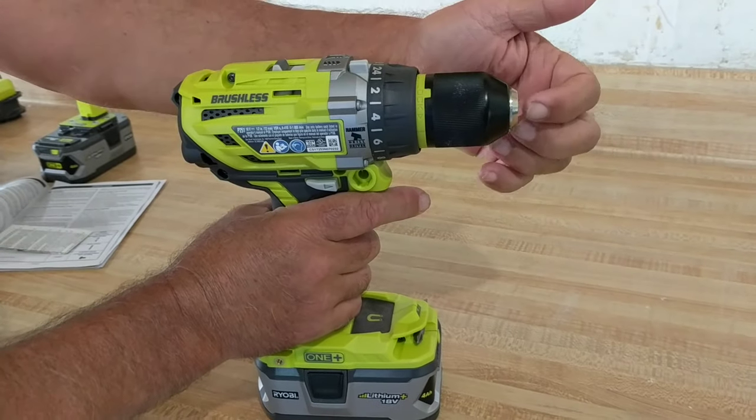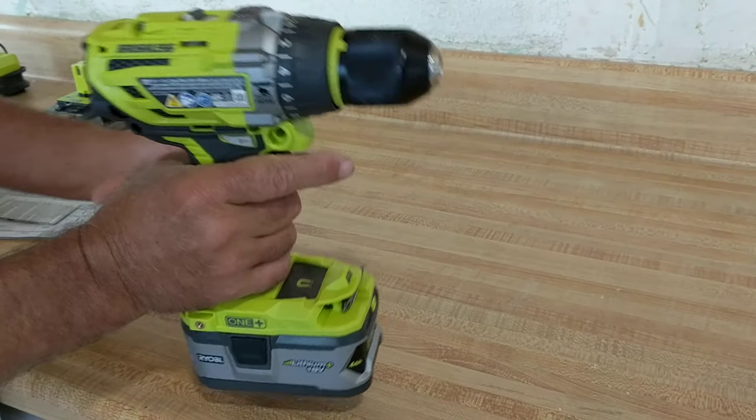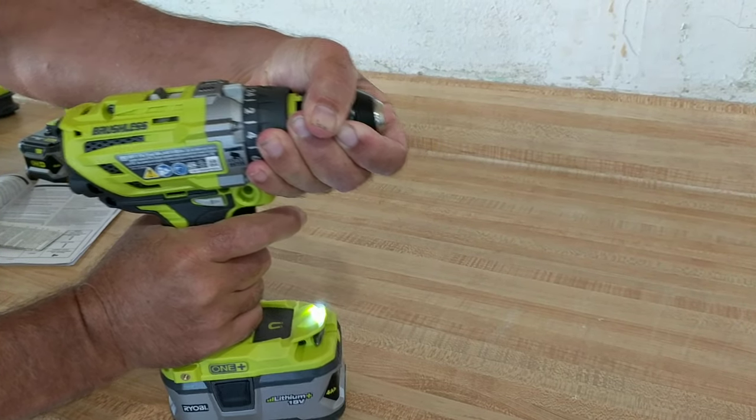The chuck has sucked in real tight. Just put it in the forward direction, grab it really tight, and you can break it free.